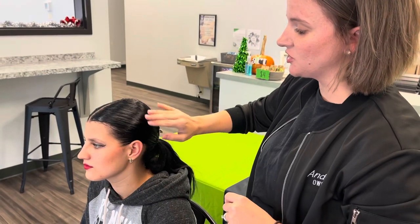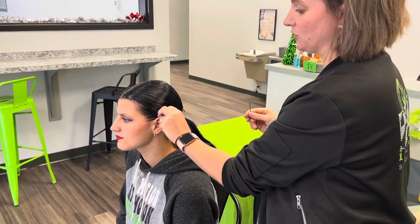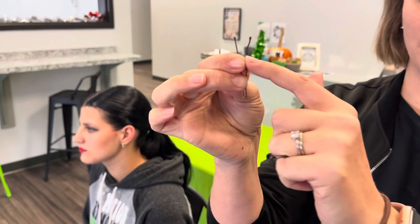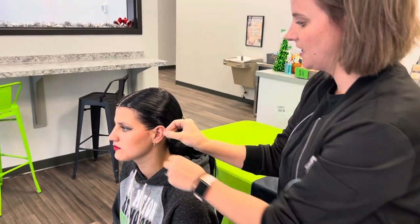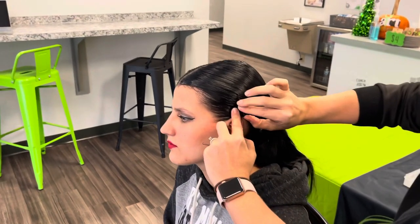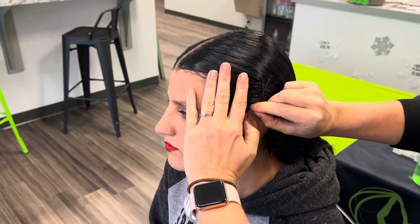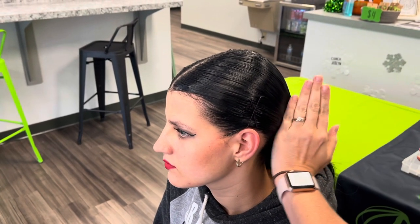If your dancer has some bangs, here's a quick tip using bobby pins to secure those bangs back along with the gel and hairspray. When you put a bobby pin in the hair, make sure that the curved side is facing down towards the scalp, not the smooth side. Take it up right behind the back of her ear and slide it all the way in. Then take another one and make an X across it — that gives it more of a secure hold. If you need to, you can do some more back.